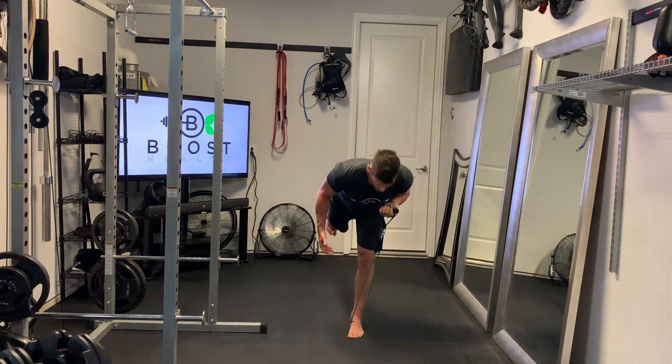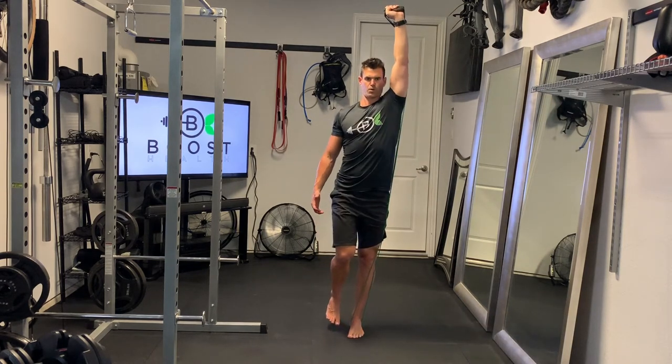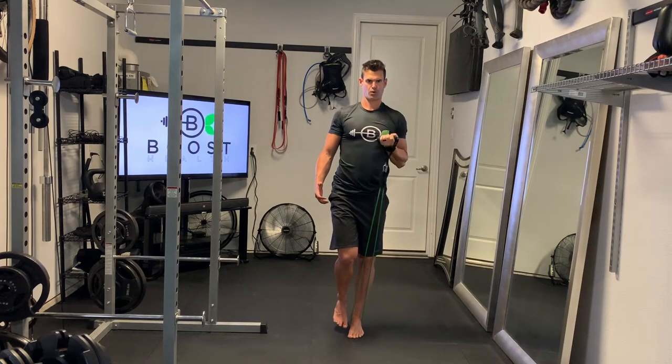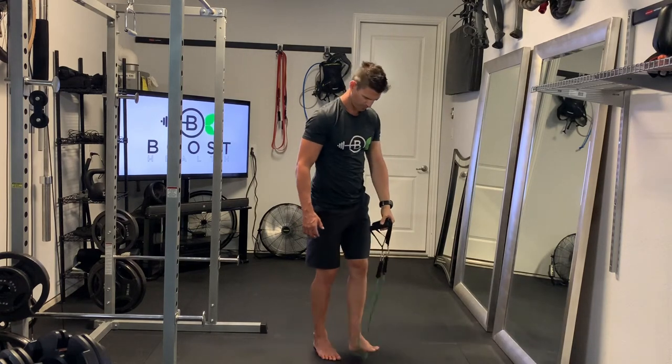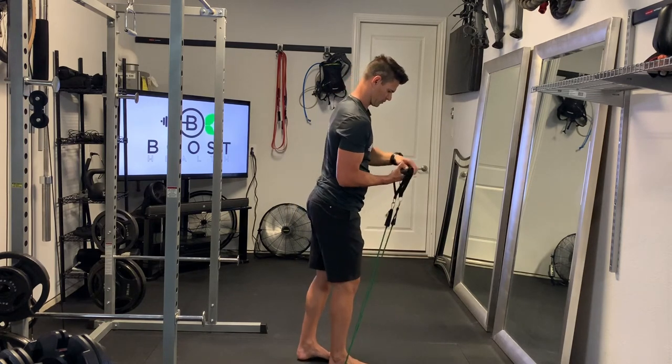You can see my palm is starting facing my body, and then I'm going to spin my hand around as I'm pressing, so the palm of the hand ends up facing away. Let's show you from the side here — the right foot and right hand — so you can see a side view.